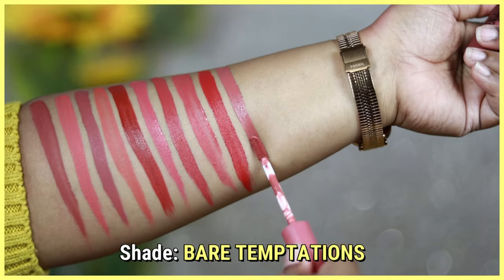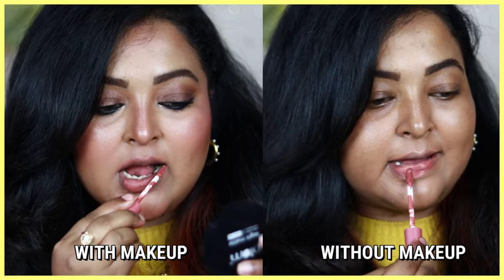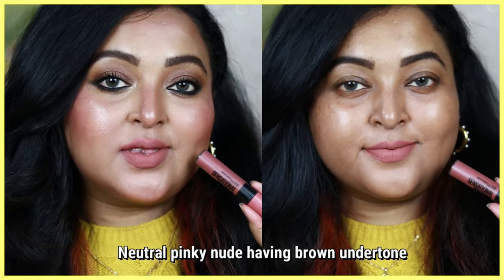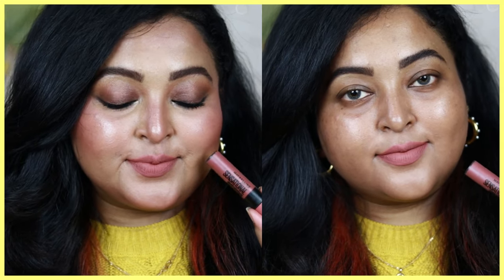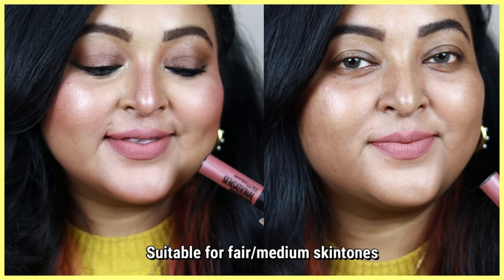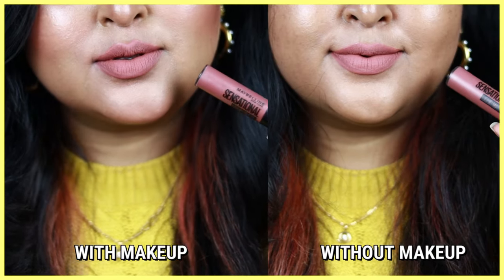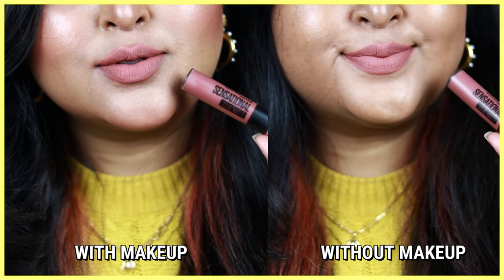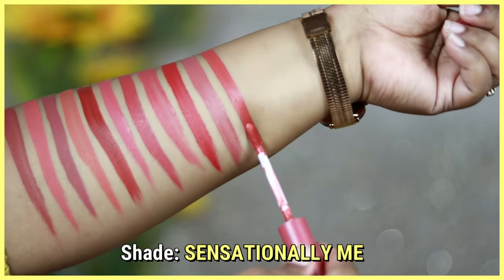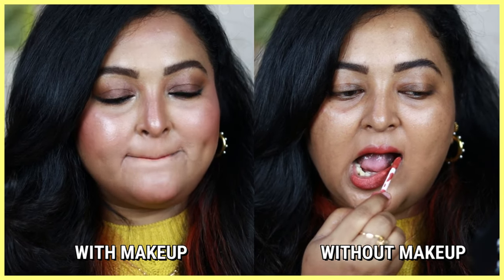Bare Temptation is another beautiful nude shade — a pinky nude color with a neutral brown undertone. This shade looks best paired with intense smoky eyes or intense bronzy eyes. Being a light nude color, it's not at all patchy on the lips — the formulation is very smooth and even, and it looks really gorgeous. It's mainly suitable for fair to medium to wheatish skin tones.